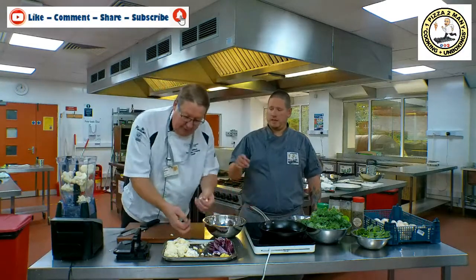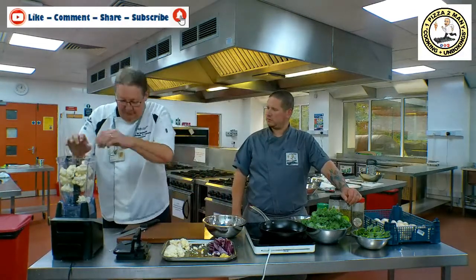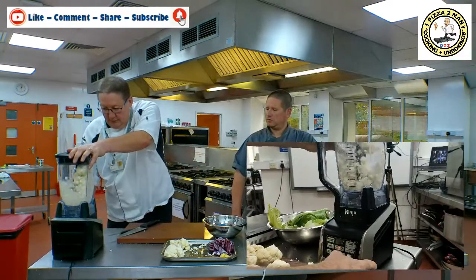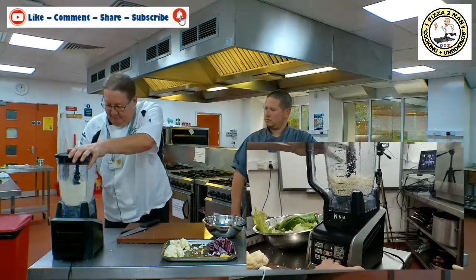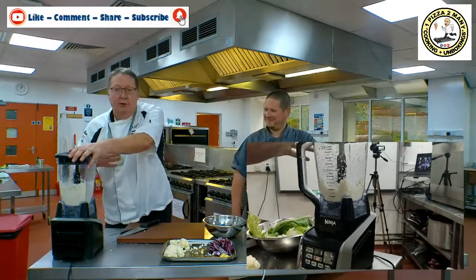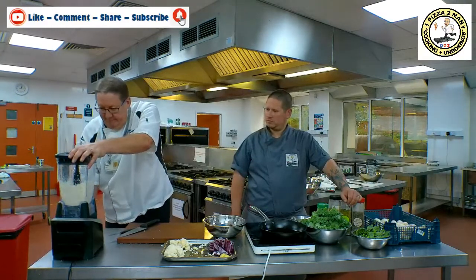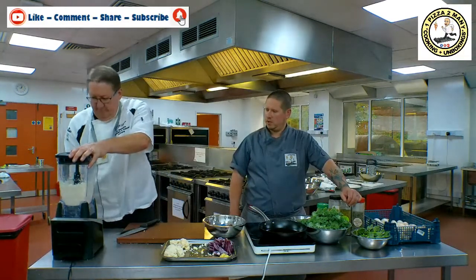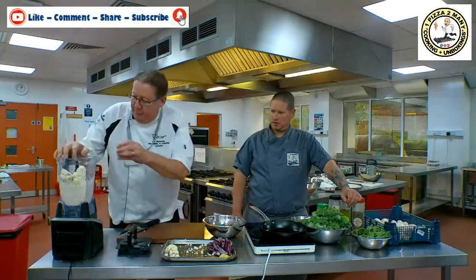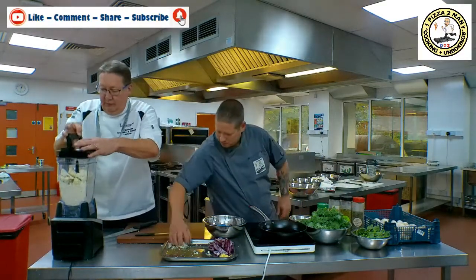So we're popping the florets in — we've washed them and cut them into small pieces. Get them into your blender, lid on, lock it, and then start to pulse it. We don't want to over-pulse it because we want to end up with a nice cauliflower rice texture. We'll add a few more pieces and get as much as we can in. Last piece is a little bit chunky so I'll just cut that smaller. Lid back on, and then pulse.